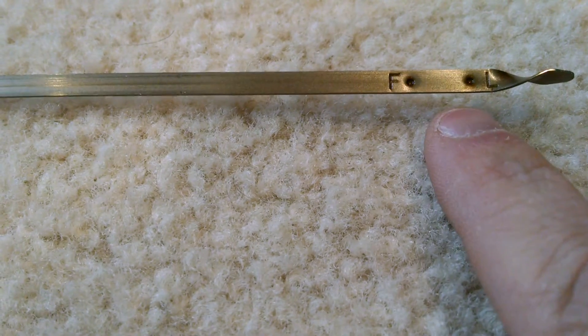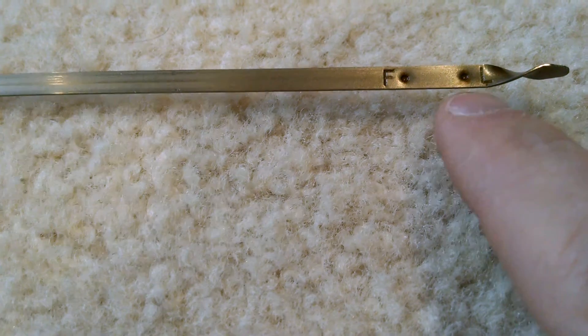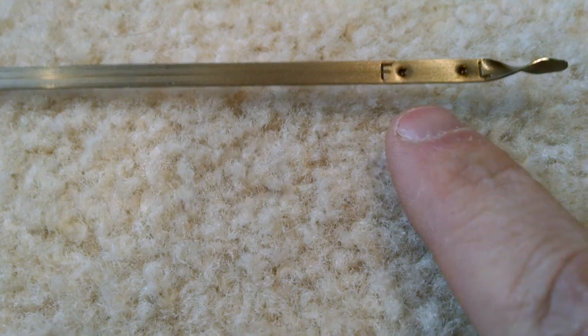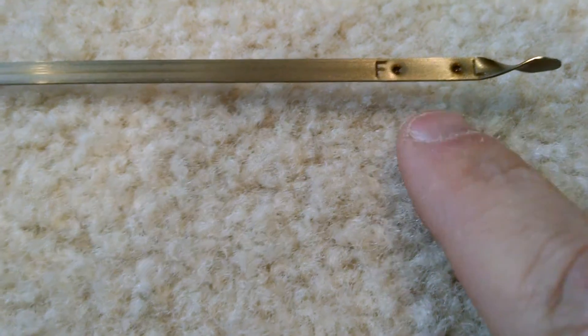Pull it out. If you need to add a little bit, you just add a little, check it, add a little more, check it. And as you approach that top line, just stop. That's good. You never want to overfill it.